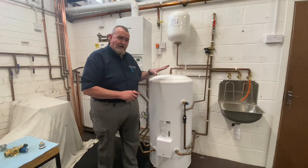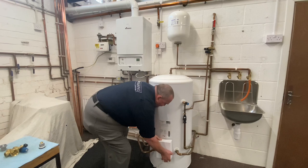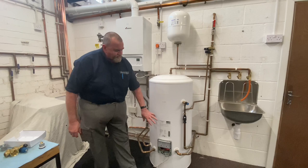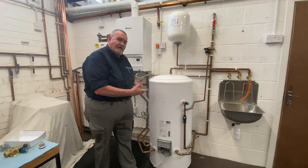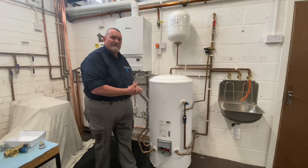Other things to check: we check the thermostats. You've normally got a couple — one for your motorised valve and one for an immersion heater, as they usually have an immersion heater backup. Make sure they're not set too low because we don't want Legionella, and not too high either. We'd typically use 60–65°C, though that's now sort of dropped to 50–55°C. We check the operation and make sure the settings are correct.